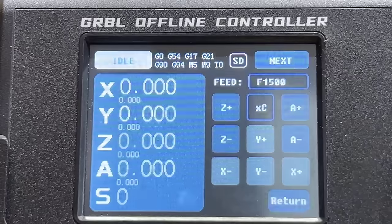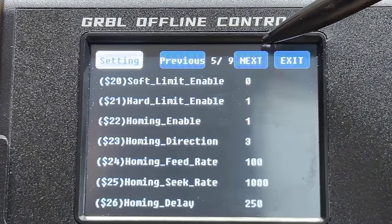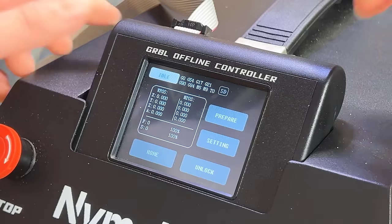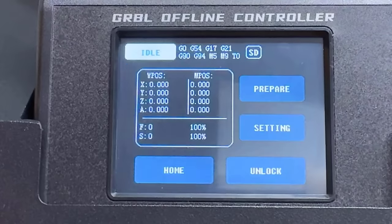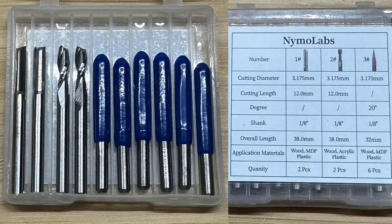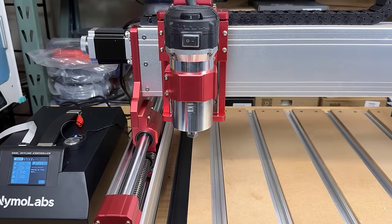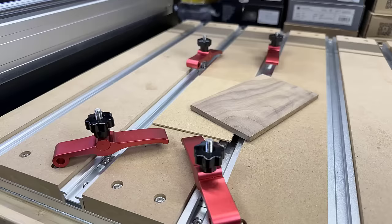There is a 2.8-inch touchscreen for you to work completely offline. Just generate G-code from your computer and it can run without having to connect a USB cable to the computer and running another G-code sender software. For accessories, it comes with some basic bits, a Z-probe for tool height setting, limit switches on all axes, and 4 spring-loaded clamps for fixing the workpiece.